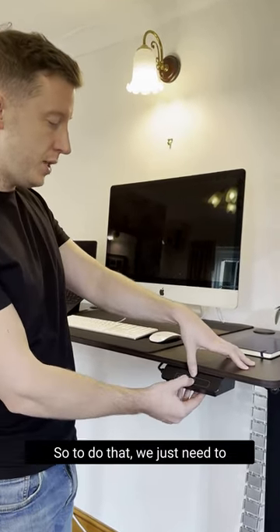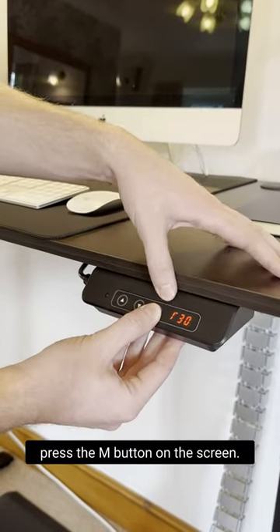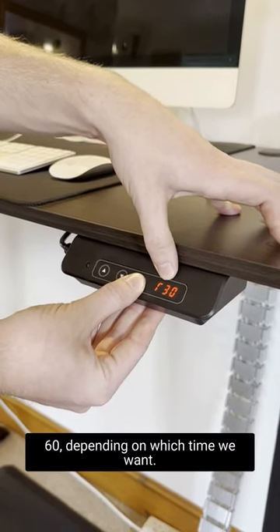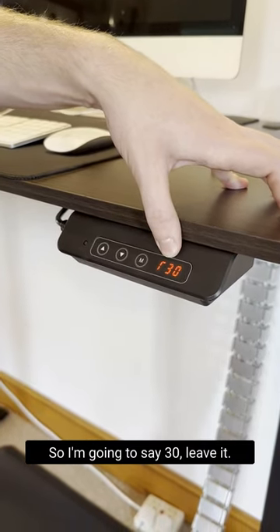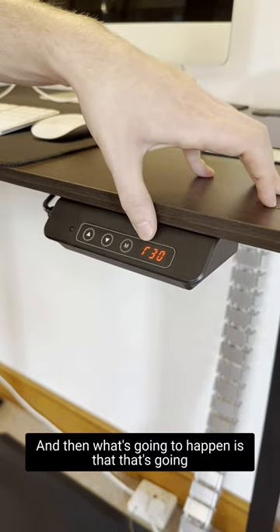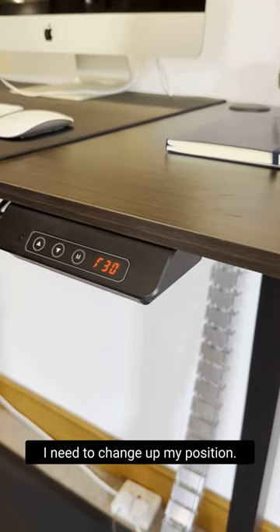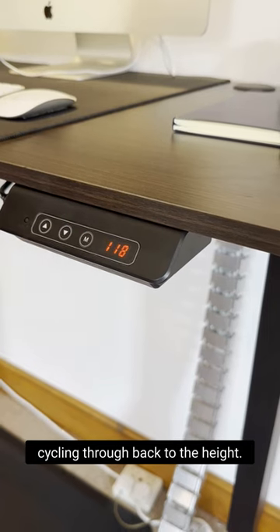To set it, press the M button on the screen: R30, press again for 45, press again for 60 — depending on which time you want. I'm going to select 30. What's going to happen is that it will count down, and when it gets to zero, it will flash and remind me that I need to change up my position. I can reset it by cycling through back to the height display.